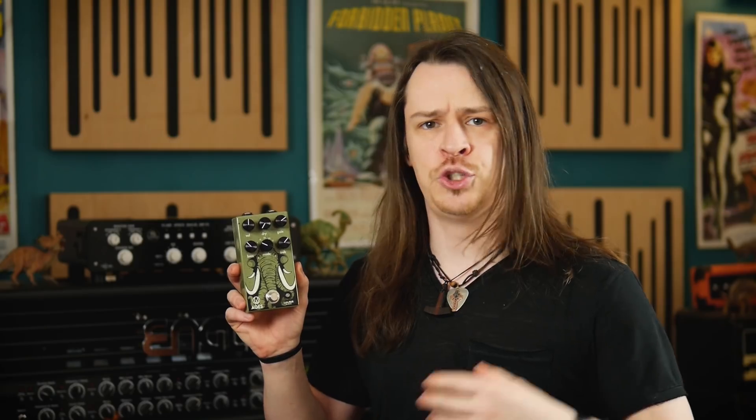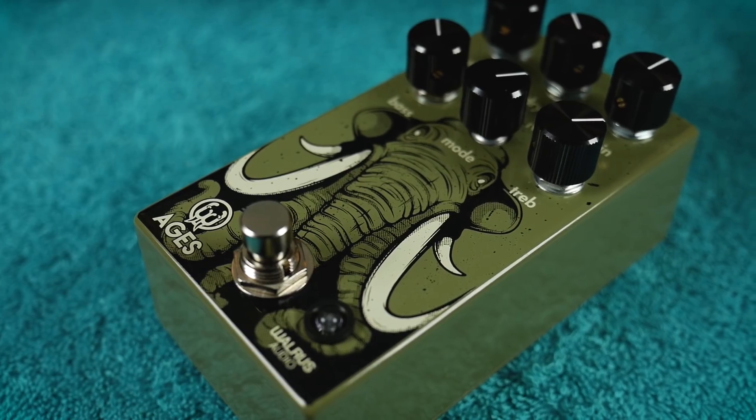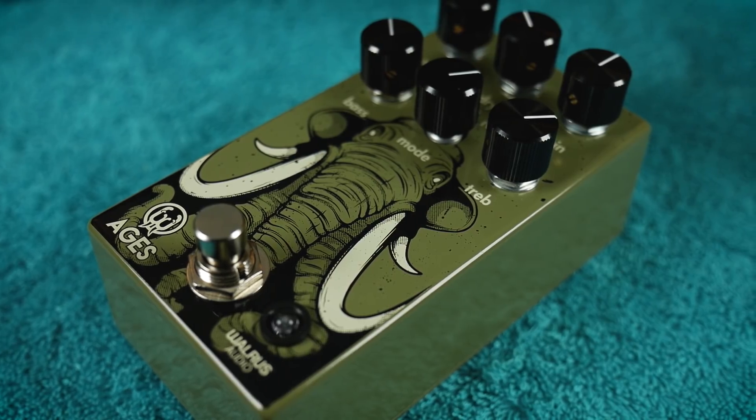Other very interesting aspects of this pedal include an active bass control which sits before the gain stage, allowing you to decide how much bass frequency content travels through the distortion. This allows you to attenuate for tighter, more cutting distortion sounds, or let a little more bass frequencies pass through to add girth to single coil pickups. Note that this isn't just adding bass frequencies — this is deciding how low the distortion goes. The dry control mixes some of the unaffected dry signal back into the output of the pedal, lending a more articulate drive when stacking with other overdrives and distortions. Also it has a rad multi-trunked elephant screen print.